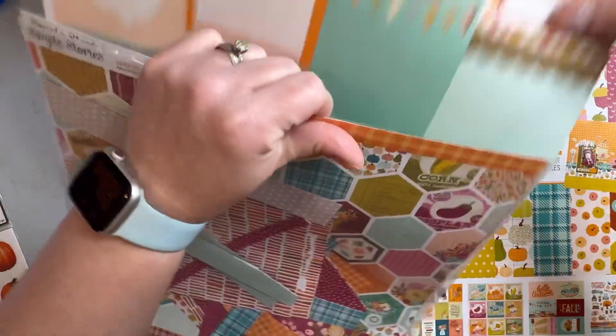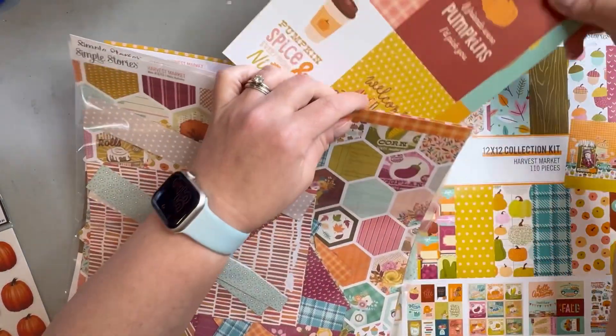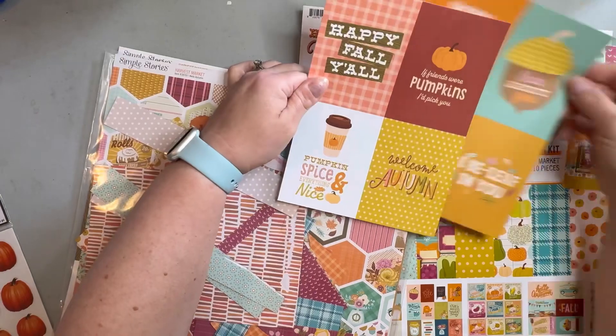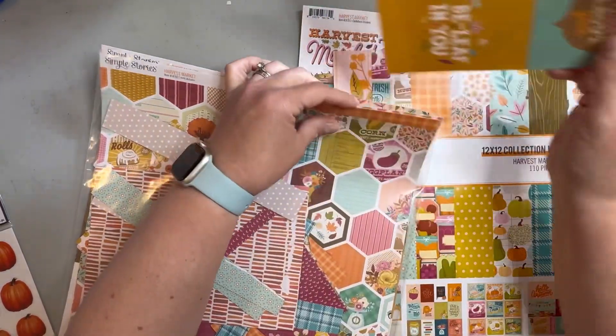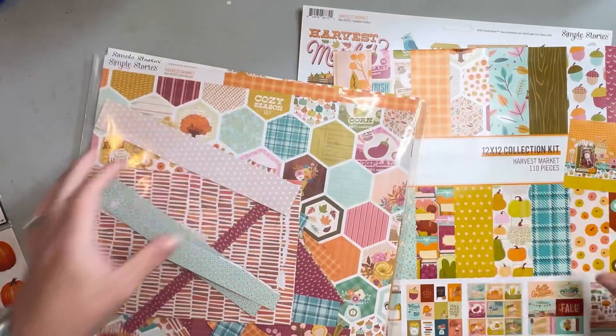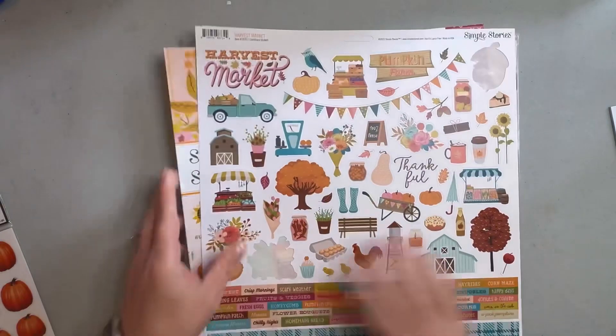Of course I'm going to have some journaling in here, so there's lots of room for that. And then a few other smaller ones that could be cut apart too — these were from the 6 by 8 collection. And then of course I have some stickers.